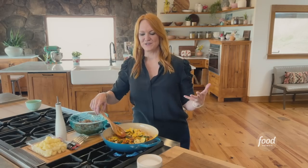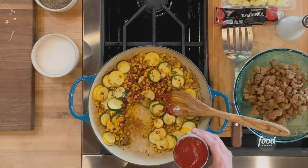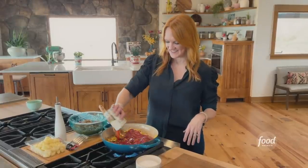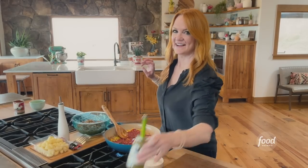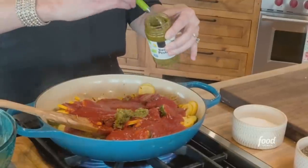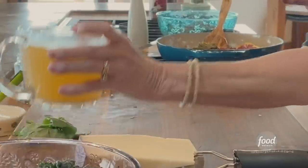I love this too because you just kind of build layer upon layer and it gets better and better with everything you add. A can of tomato sauce and a couple of tablespoons of prepared pesto — and when I say a tablespoon I mean like a quarter cup — and then some chicken stock.